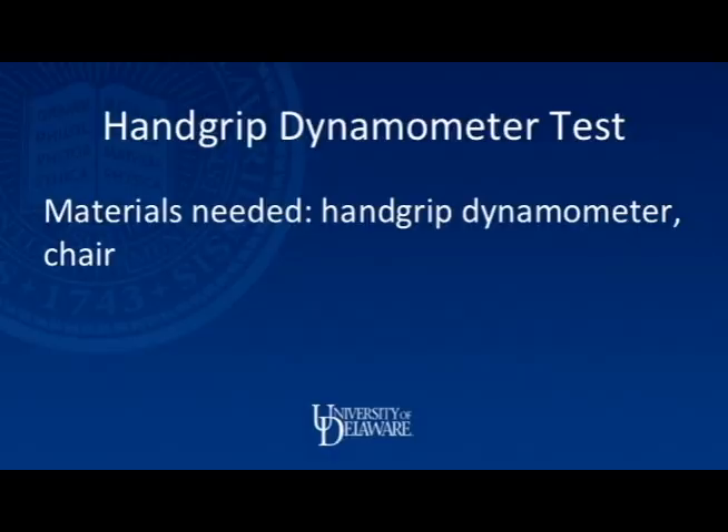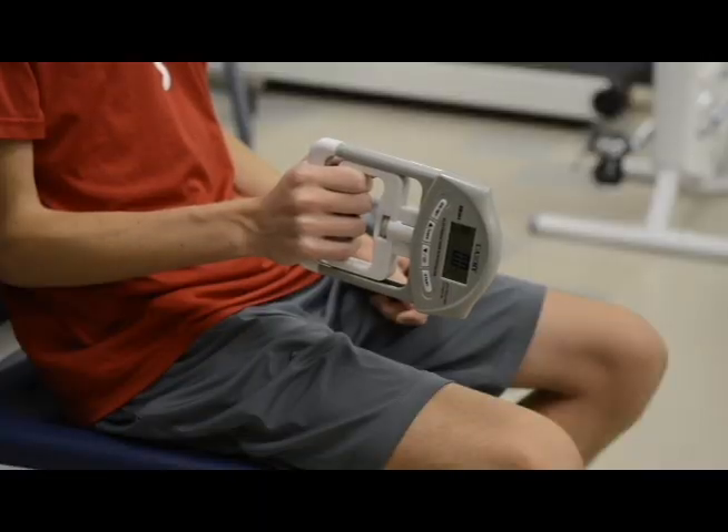Here we will be demonstrating a test that will measure hand grip strength. This will be done using a hand grip dynamometer.